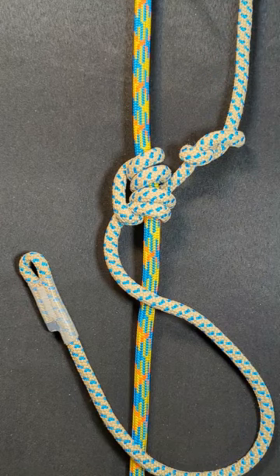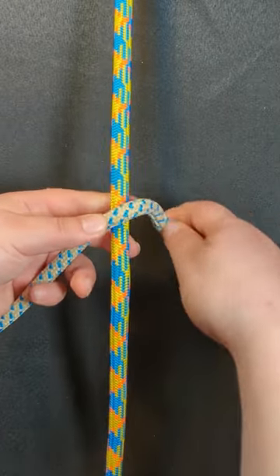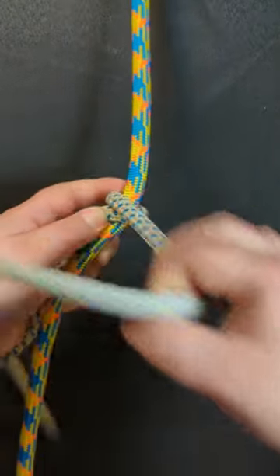Here's how to tie a Blake's hitch using a split tail. Start with your hitch cord over the rope and then you're going to wrap up one,